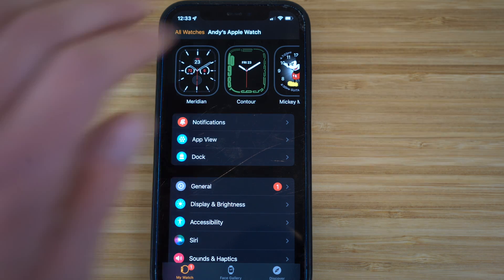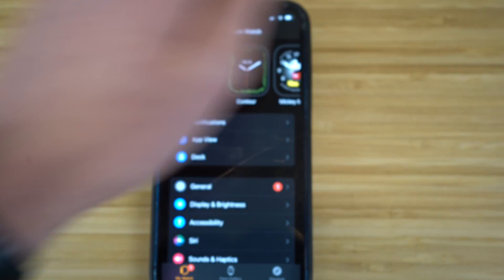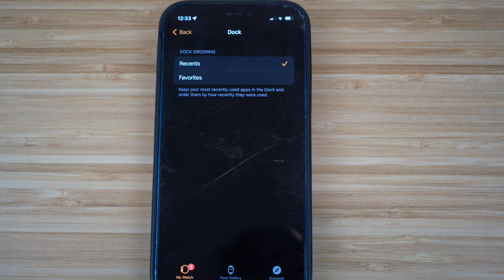We also have Dock Settings. With the power button, you can access recent apps. But in the iPhone Watch app, click Dock and you can choose between Recents or Favorites. If you select Favorites, pressing the power button shows your favorite apps instead of recent ones. I use Recents because it lets me clear them quickly to save data and battery — but it's up to you which option works best.